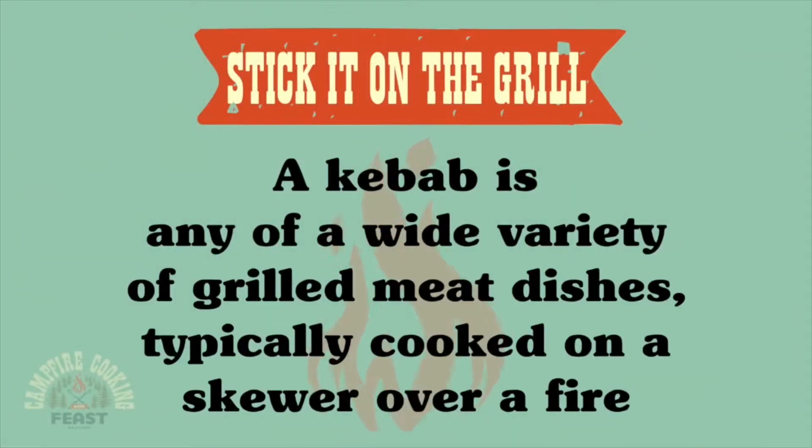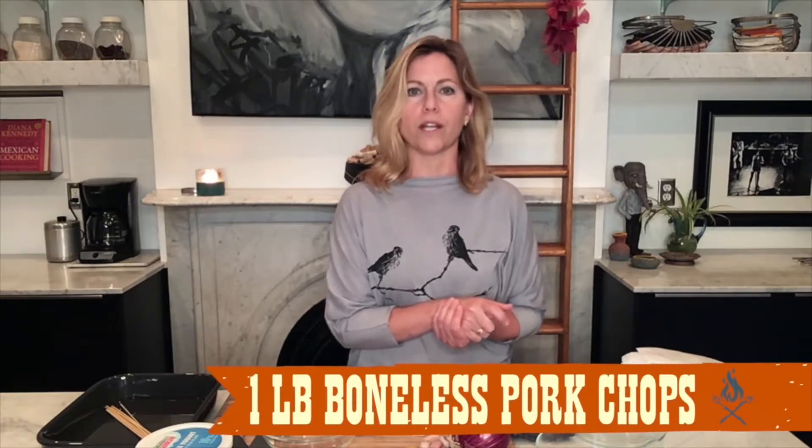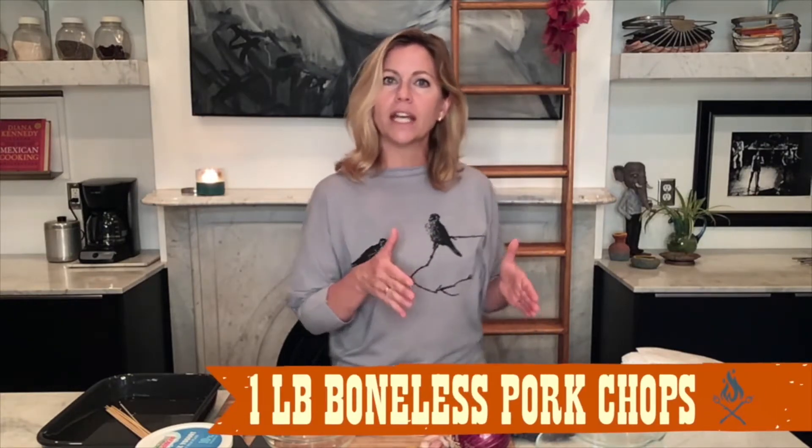I'm going to cut up some pork and some chicken. I'm using chicken thighs — boneless, skinless — and I'm using the thigh rather than breast because it's more forgiving at high heat. But if you prefer breast, that's fine. Thighs do taste better; they have more flavor. And as far as the pork, I'm just using boneless pork chops. I'm going to cut the chicken into thin strips and I'm going to cut the pork into cubes.